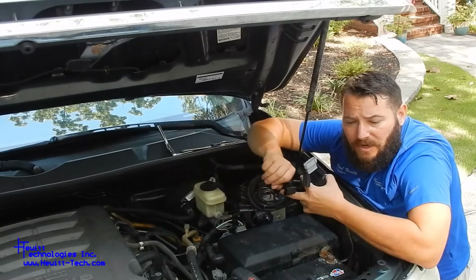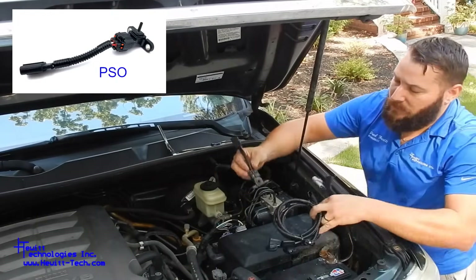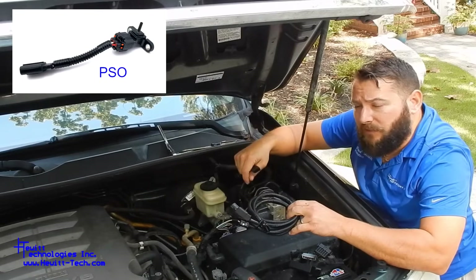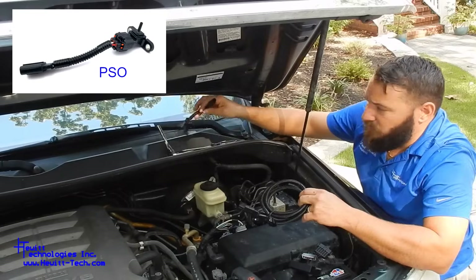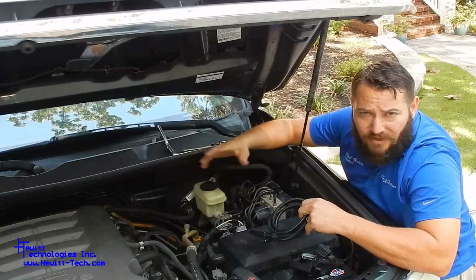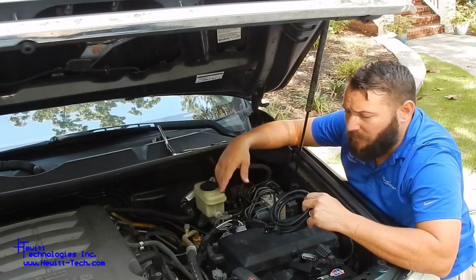If one of those pressure sensors is damaged, we do have a kit add-on called a pressure sensor option. It is a different Toyota factory pressure sensor that we source straight from Japan, and it will plug into the harness where you would normally plug it into the air switching valve. That's only needed if one of those sensors is damaged, or if you wanted to actually remove the air switching valves. On the 5.7 liter, pretty much unless you've already got the intake or engine out, you're just going to leave those valves in place — they're pretty tricky to get to.